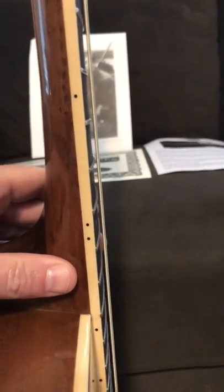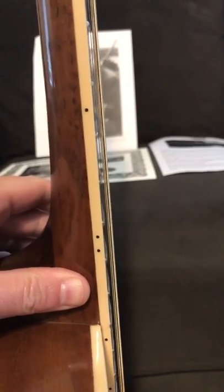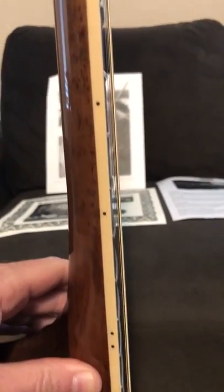Tortoise shell pick guard. The action on this thing is 3/16ths at the 12th fret — super tight, all the way up and down the neck. This thing is gorgeous.